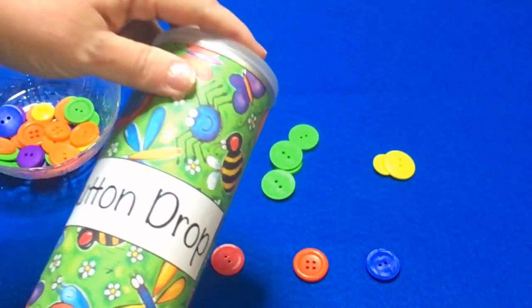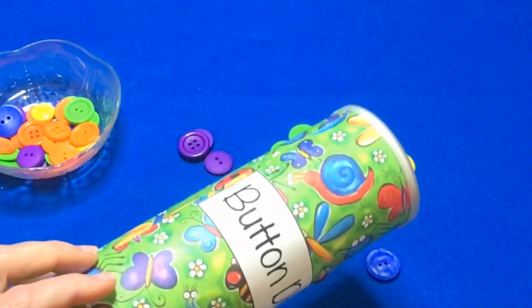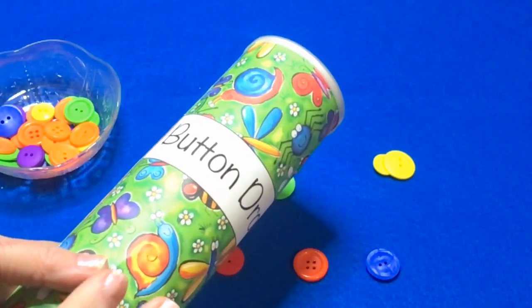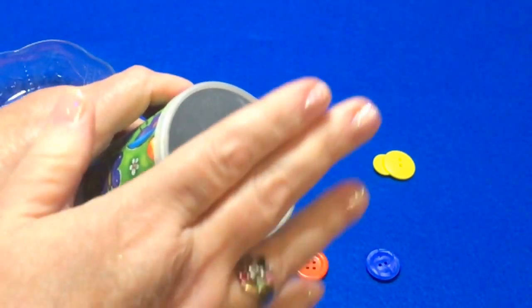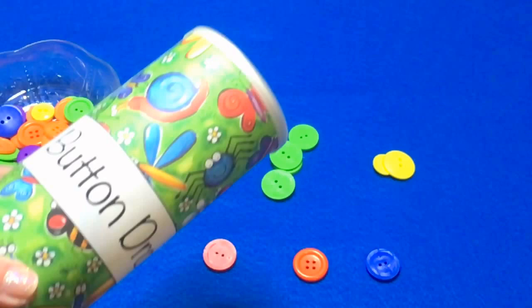It's a great color and sorting activity. I had a parent drop off a bunch of these buttons and I kept thinking, what can I do with these? I thought this would be a cool thing to use. Besides a button drop, one of the things I'm going to do is make different kinds of printables that you laminate and children can push through, then do the same kind of counting and sorting activity.